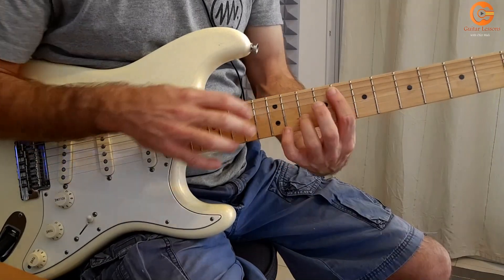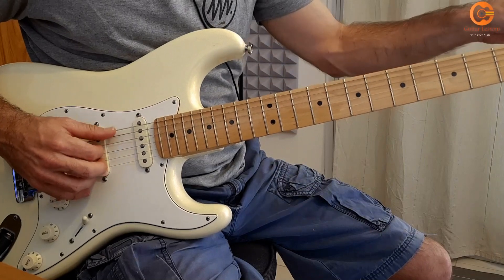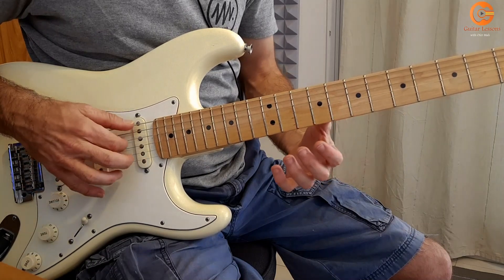If you want to play it exactly like the song, you need to tune the lower E string down one tone, like this.